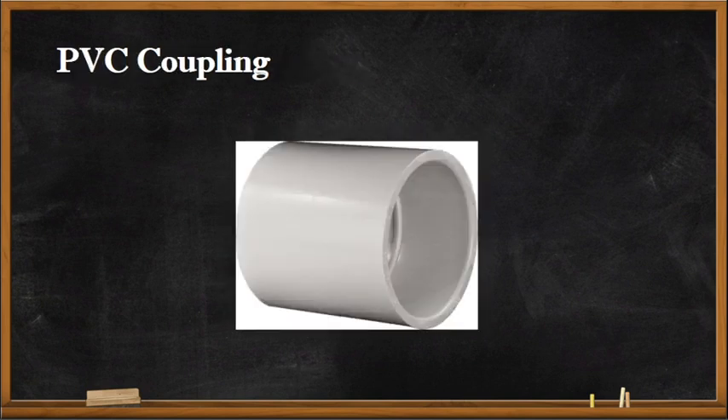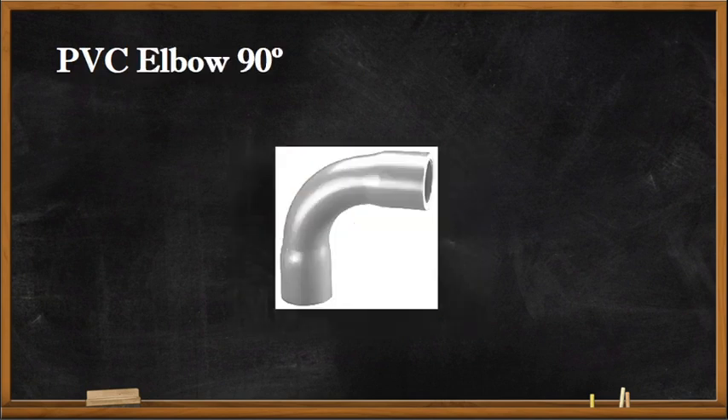This is an example of an EMT coupling, this is an example of an RMC coupling, and this is a PVC coupling. The elbow is used to place our conduit on a 90-degree bend.